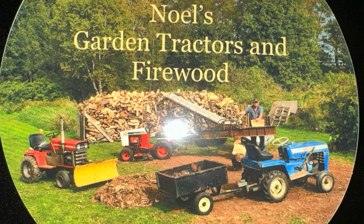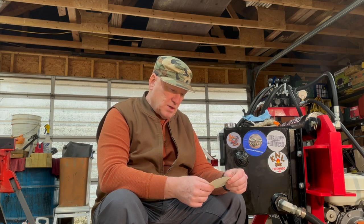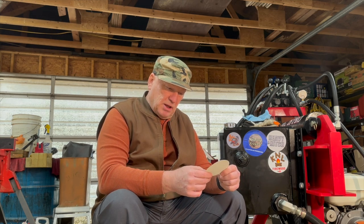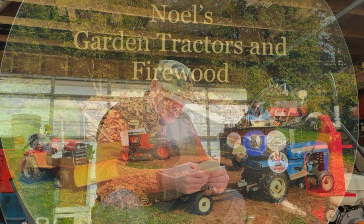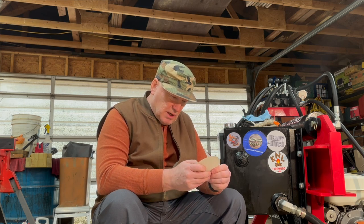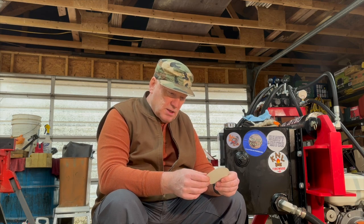He's got a whole barn, stable, or garage — not quite sure what he calls his workshop — but he's got a bunch of garden tractors in there. On the sticker I believe I see a Ford, and I think I see a Massey Ferguson with a blade on the front, and I think this one here is a Case. I also see a rack of firewood. It's a very glossy sticker.